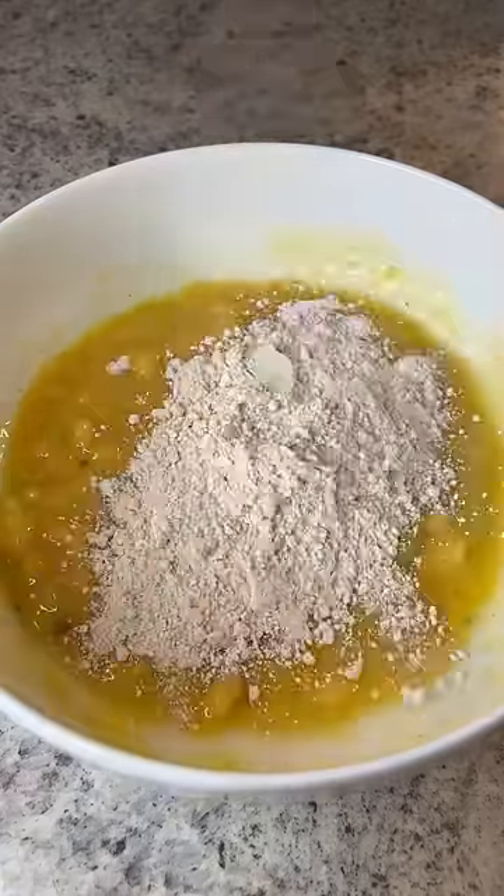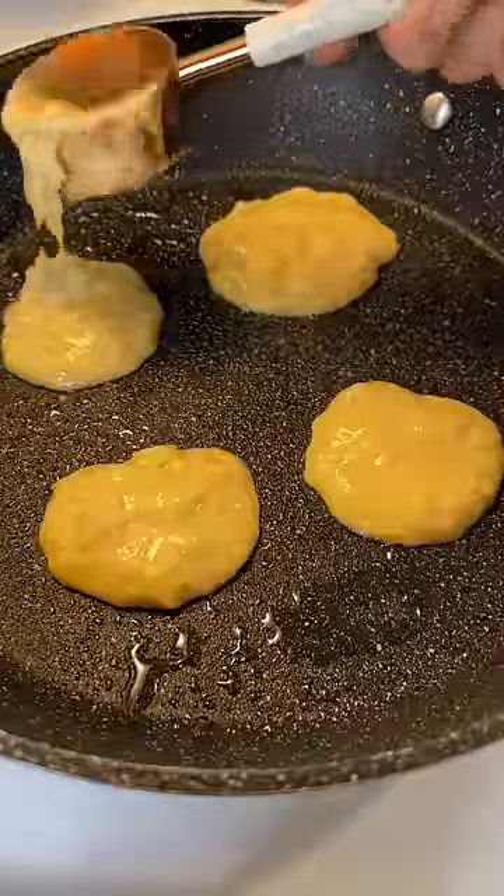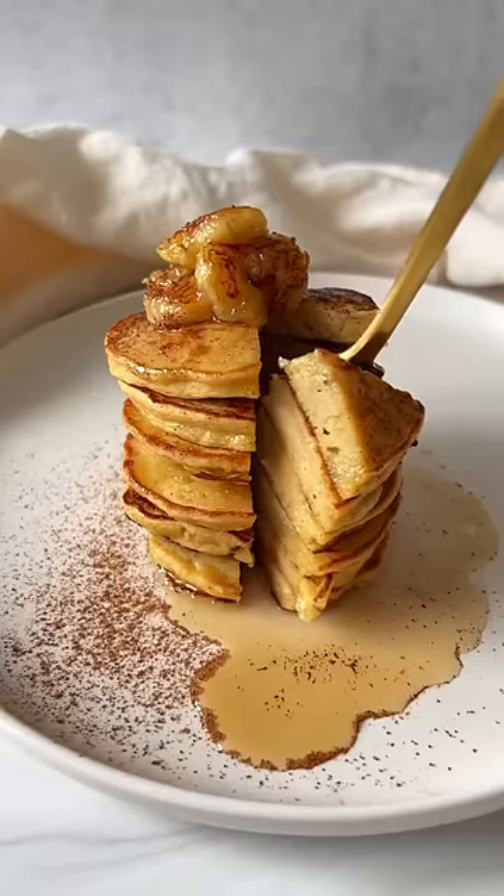Give it a mix, add the oat flour, mix again, and you're ready to make your pancakes. Spray your skillet and on medium heat cook your pancakes for a few minutes on each side. Add any toppings you wish.